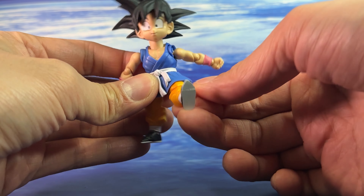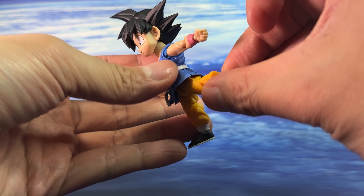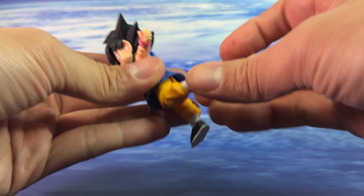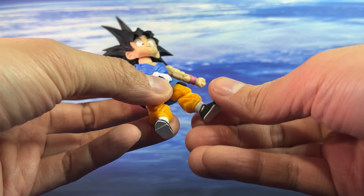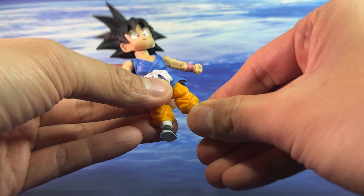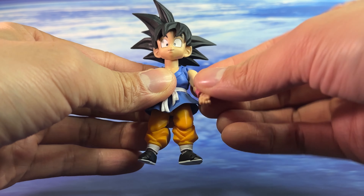The legs can kick forwards and slightly backwards, and there are splits as well as knee bends. The foot has rotation, a toe hinge, and a hinge for the foot itself. Overall the articulation is very smooth.